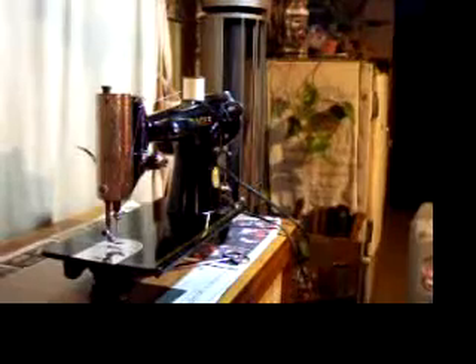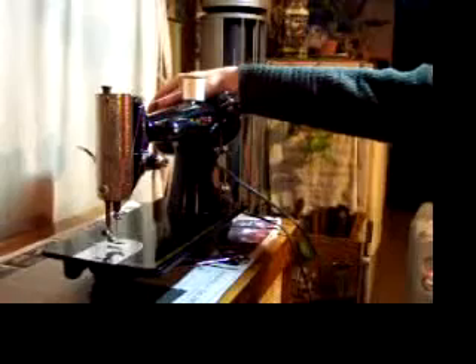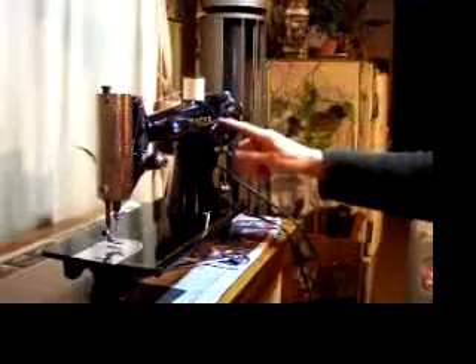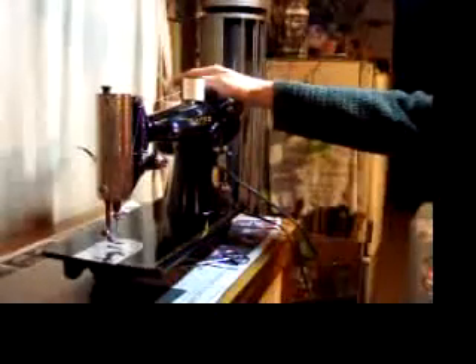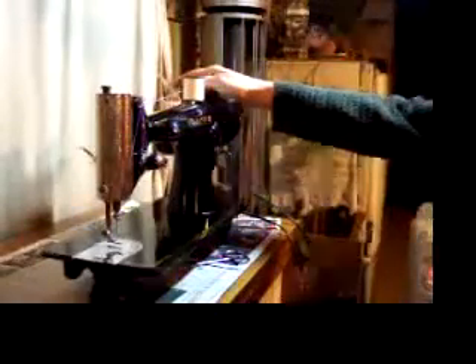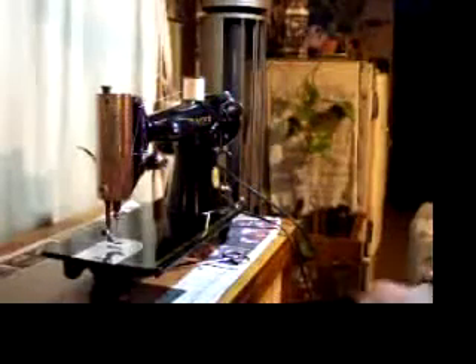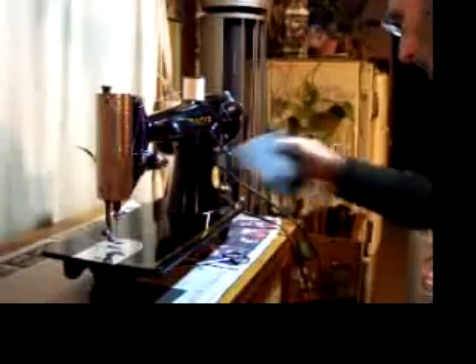It's a straight stitch machine with a built-in gear-driven motor — very powerful machine. No belts to slip or break or need adjustment, and since it's gear-driven, it transmits every bit of the power to your needle bar and your feed dogs. One of Singer's very best ever sewing machines.